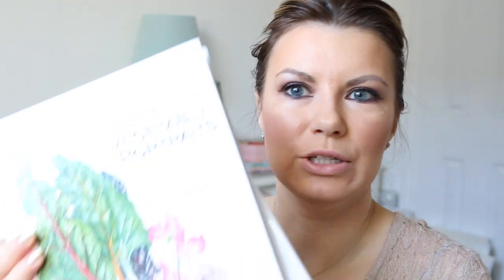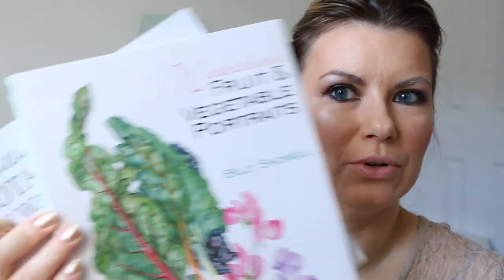I will have three groups of gift ideas which hopefully will help you. One of them is going to be watercolor brushes, the second is watercolors — and I've got a few options here ranging in price — and I have two books which I would really highly recommend as a gift.